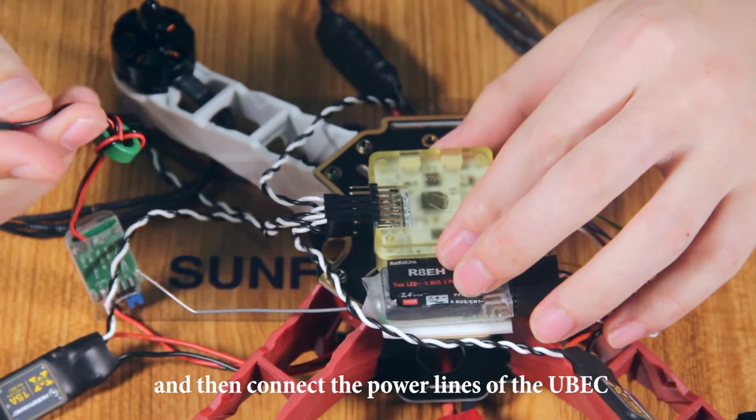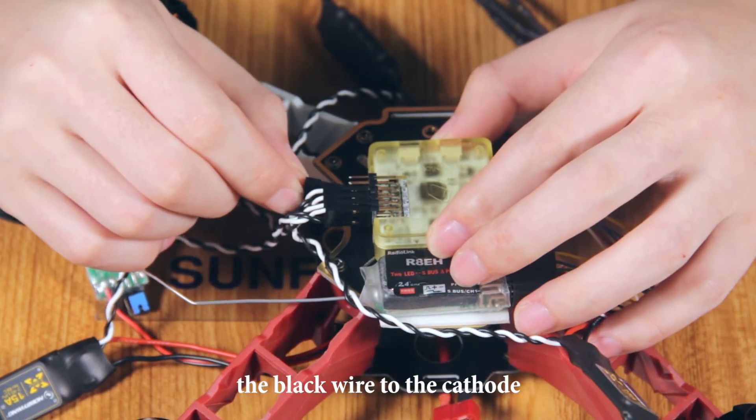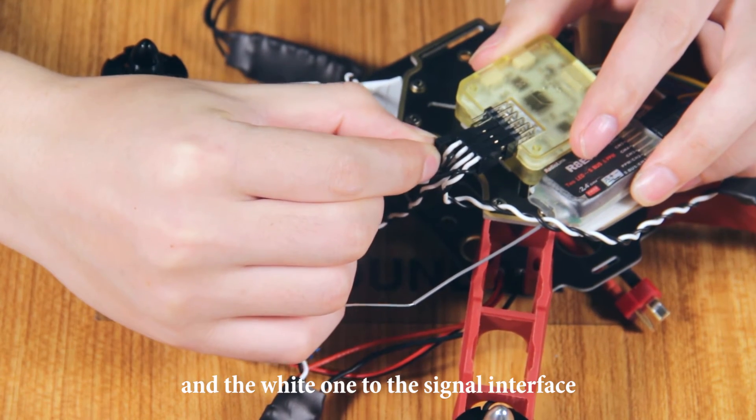And then connect the power line of the UBEC to the No. 5 interface. Pay attention to connect the black wire to the cathode, the red one to the anode, and the white one to the signal interface.